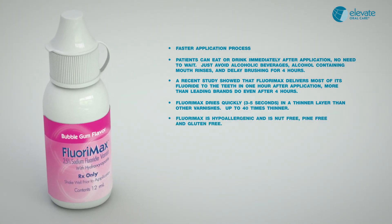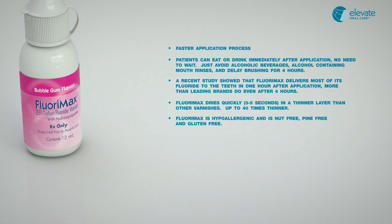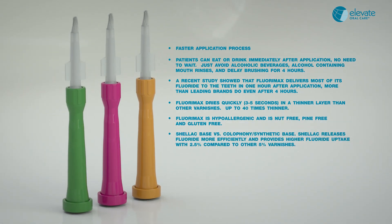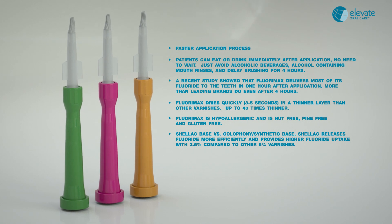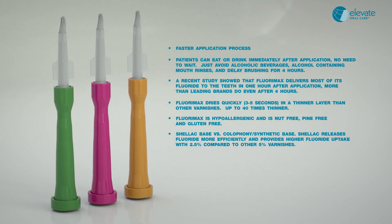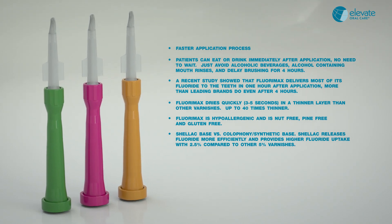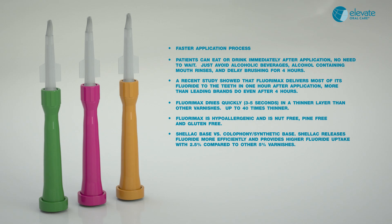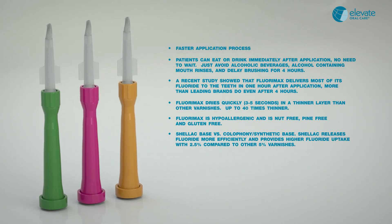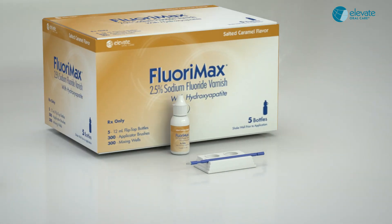FloraMax is hypoallergenic and is nut-free, pine-free, and gluten-free. This is all due to our shellac base that eliminates the colophony or synthetic resins that other products use. Shellac releases fluoride more effectively than colophony or synthetic resin and provides higher fluoride uptake with just 2.5% fluoride versus 5% varnishes.